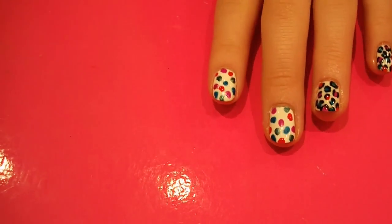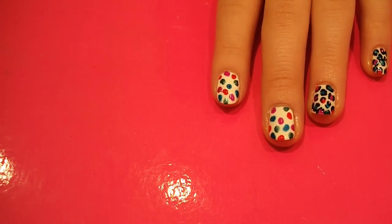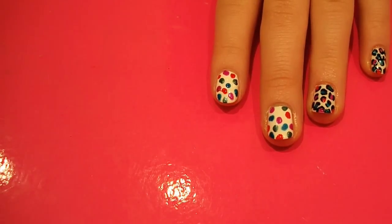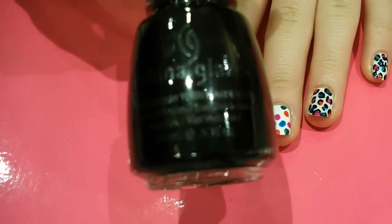When you've done that, you should end up with something looking like this. It doesn't really look too much like leopard print at the moment - it just looks like a load of coloured splodges. Then you want to grab a black polish. I'm just using Liquid Leather by China Glaze, but any black that you've got will do.